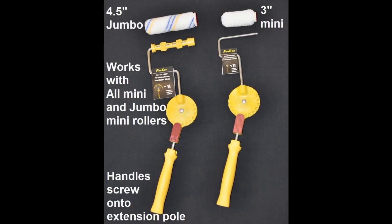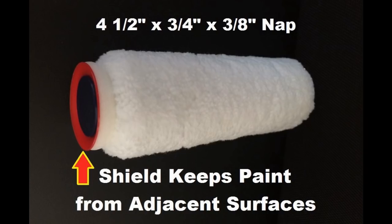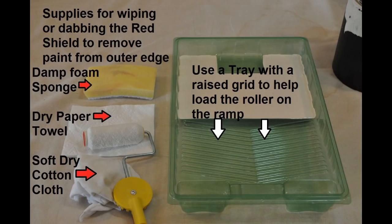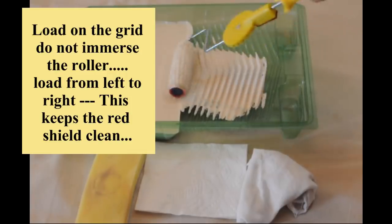We have two different sizes of edging rollers: a three inch and a four and a half inch. Keeping the outside of the red shield clean is critical to having a good painting experience. The process for loading the roller is exactly the same for both sizes. We recommend using a paint tray with a raised grid pattern on the slope.